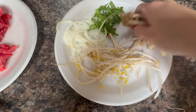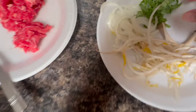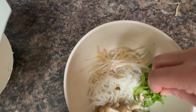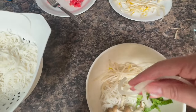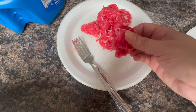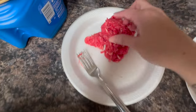Then add the mushrooms, then the cut-up bok choy, then sliced onion. Last, we're going to add thin-sliced ribeye to the soup. When the hot broth hits it, it will actually cook the meat.